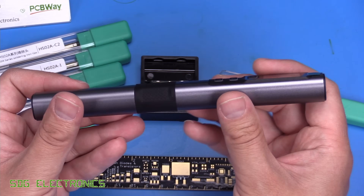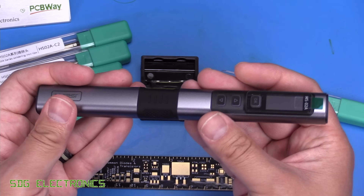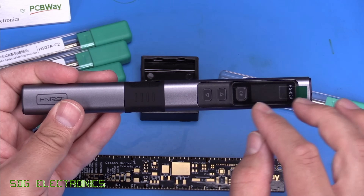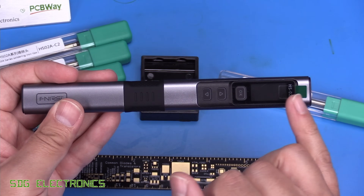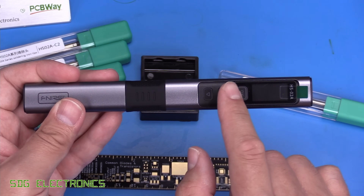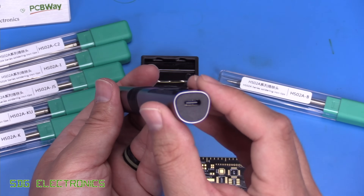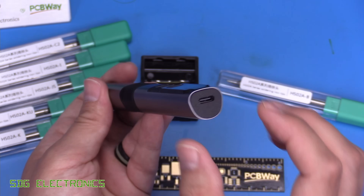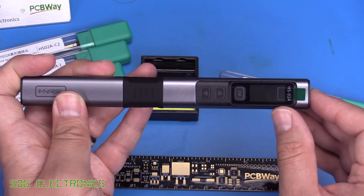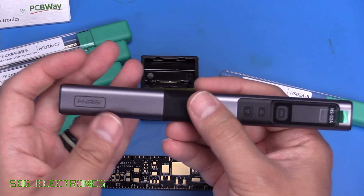The soldering iron feels pretty reasonable quality — the whole thing appears to be made of metal rather than plastic. It has a colour IPS display for controlling temperature and browsing menus, up/down and OK buttons for control, and a USB-C connector for power on the end. It doesn't have a built-in battery, so you need a power bank or AC adapter to run it.